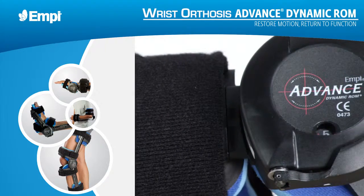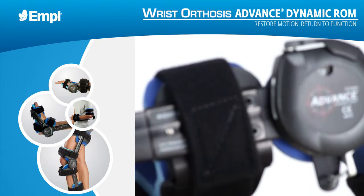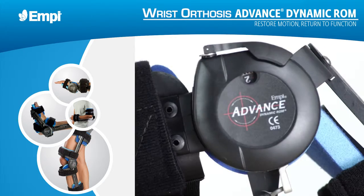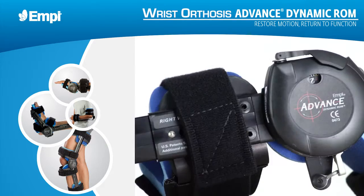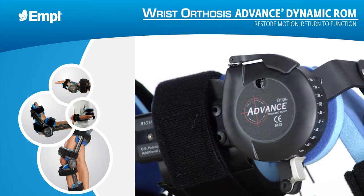The EMPI Advanced Dynamic ROM Wrist Orthosis, part of the EMPI family of dynamic splinting devices, applies a low-load, progressive stretch to the wrist to help increase a patient's range of motion. The instructions in this video are designed to help ensure that patients receive the maximum possible benefit from their range of motion therapy.